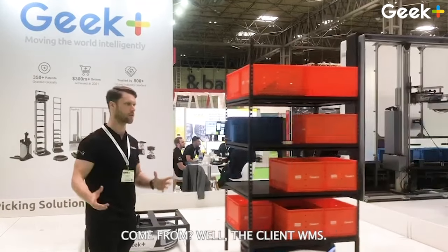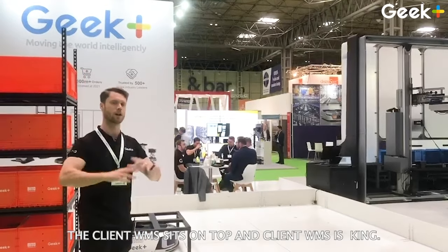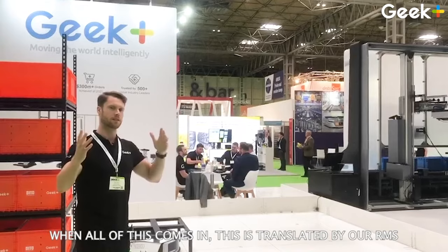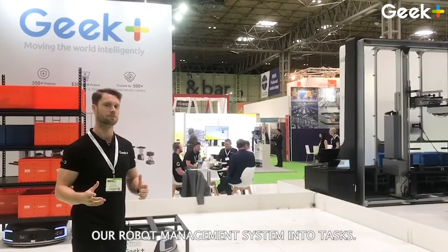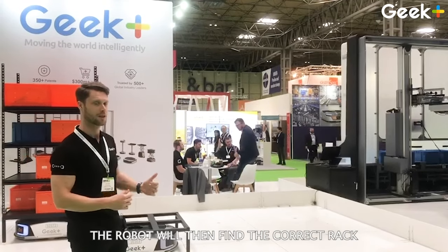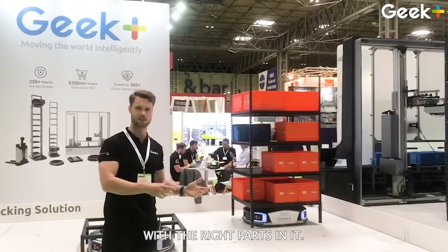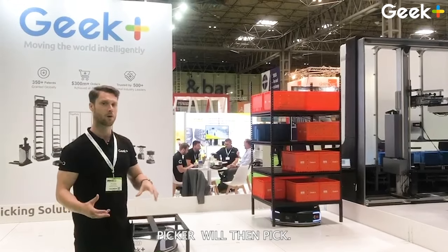So where do the orders come from? The client WMS. The client WMS sits on top, and the client WMS is king. When orders come in, this is translated by our RMS — our robot management system — into tasks that are then performed by the robots. The robot will find the correct rack with the right parts in it and bring it to the right workstation where a picker will then pick.